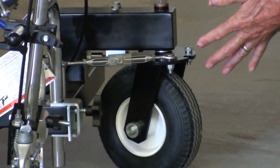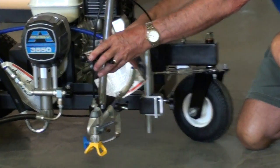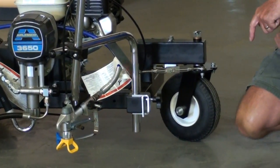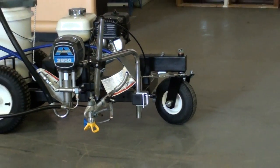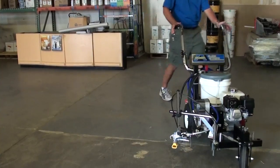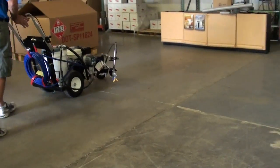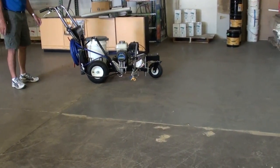Once you've locked the wheel at the right angle that you want, you can also move the gun arm to line up with the axle — this will give you a perfect line. Now we'll take it outside and do a demo with water.